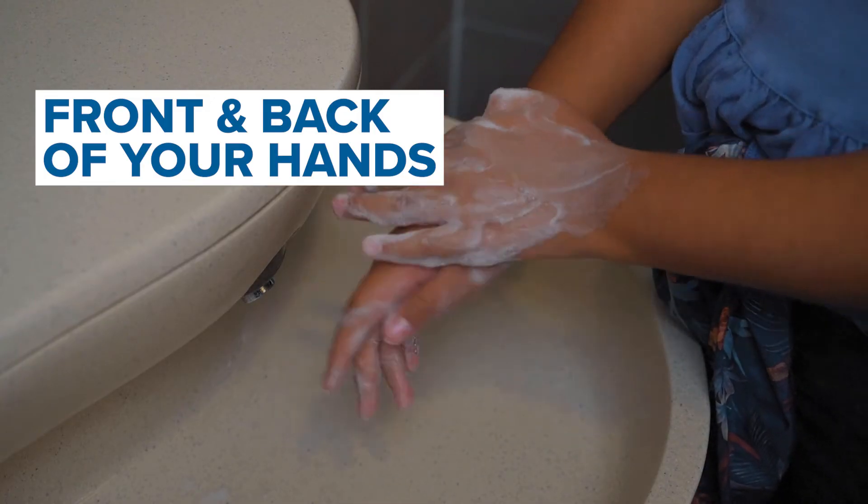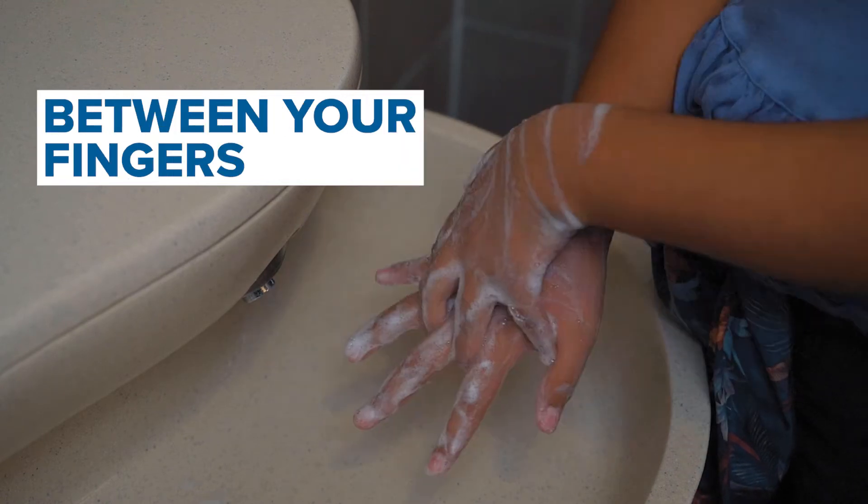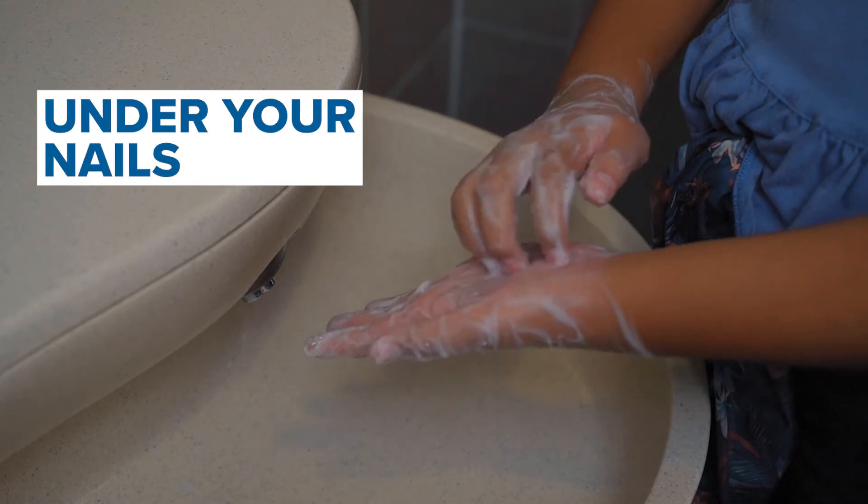Wash the front and back of your hands, wrists, between your fingers, and under your nails.